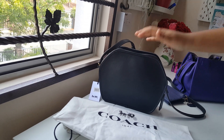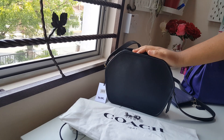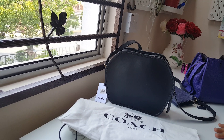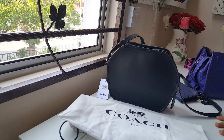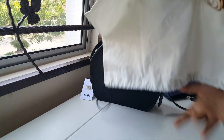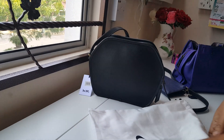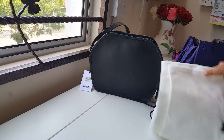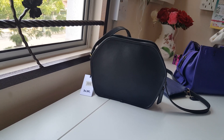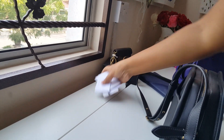Today I've received this bag from US. It is called the Zip Geometrical Pouch from the original collection. It came in a Coach 1941 dust bag. It's a very beautiful bag. When I received this, I was very astonished at how beautiful the bag is.